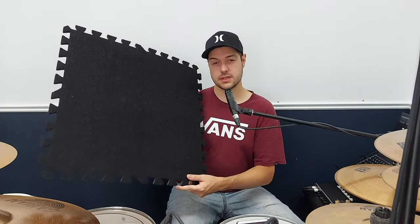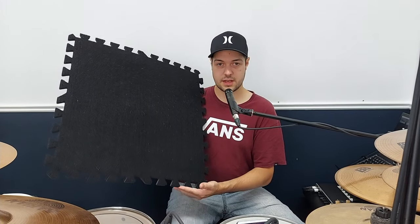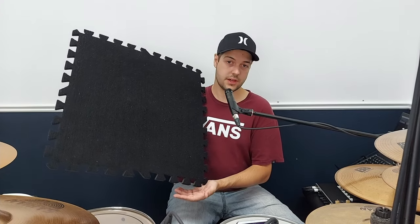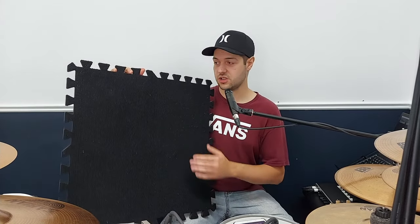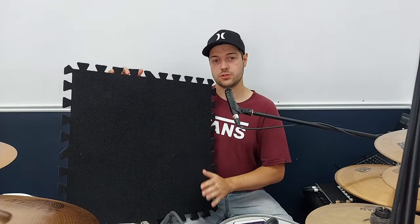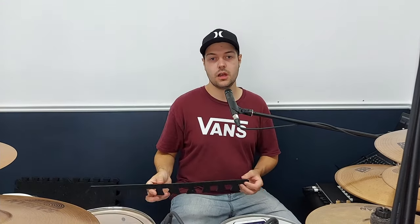These are tiles of condensed foam with fabric on top, and they can interlock with each other like puzzle pieces — like the colored ones you can get for your kids. They are two by two feet in size and come in packs of four, and you can find them in any hardware store. You might think the edges are not that pretty — you don't really want your rug to look like an incomplete puzzle. Well, they have these pieces that you attach to the edges to give them a cleaner look. Problem solved.